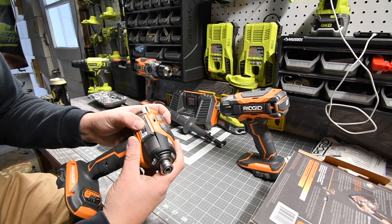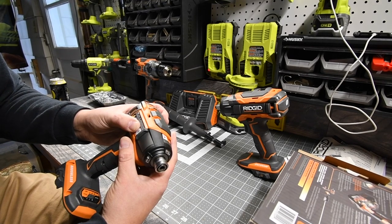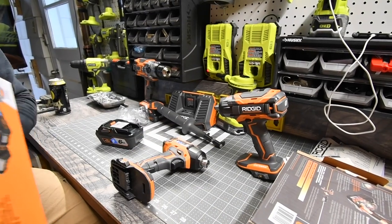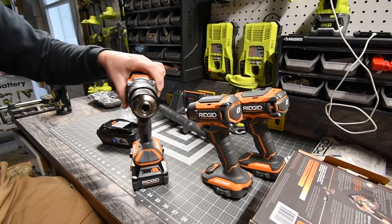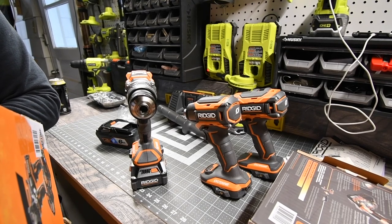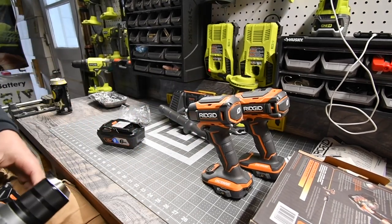For the quarter-inch impact driver specs: speed one is zero to 750 RPM, speed two is zero to 2,200 RPM, speed three is zero to 3,000 RPM, with 3,900 impacts per minute. Maximum torque is 2,400 inch-pounds — that's not bad. For the hammer drill: max torque is 1,300 inch-pounds, blows per minute max is zero to 31,000, and it's a half-inch chuck. That light is awesome.